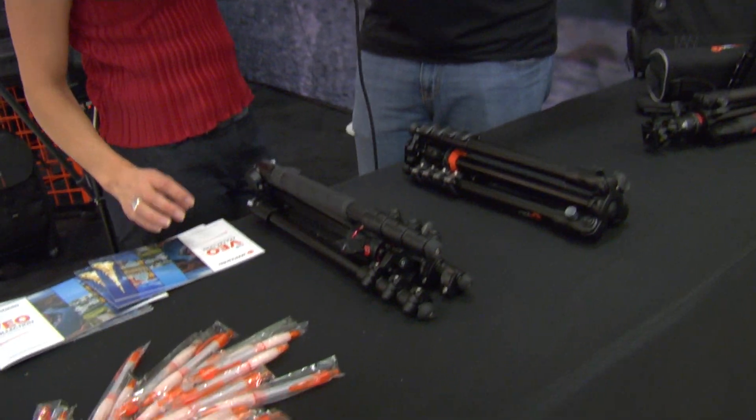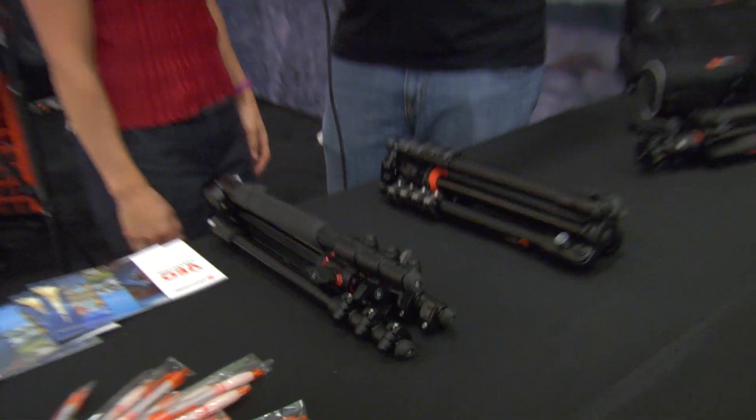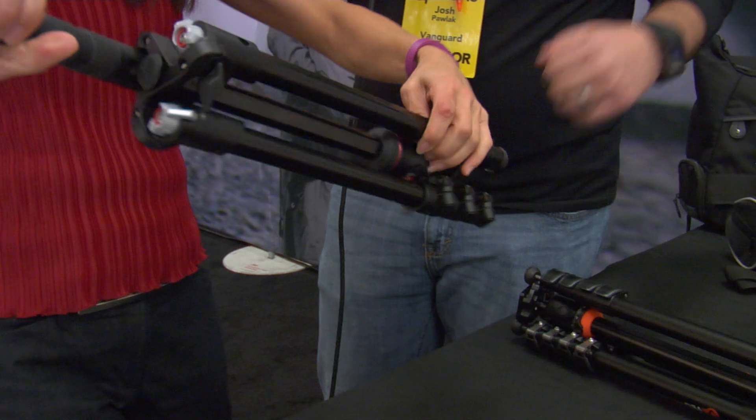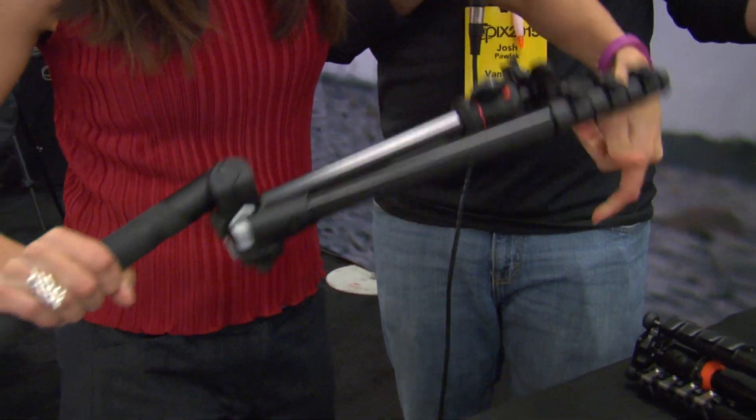Let's set up our competitor's tripod for comparison. This is her first time ever doing this, so we'll see how it goes.